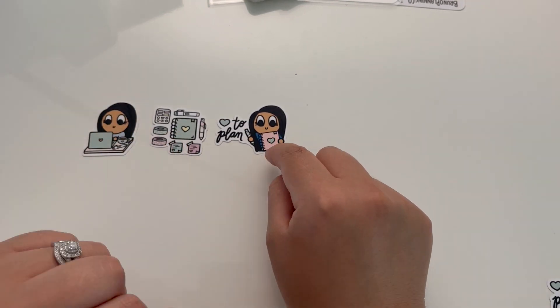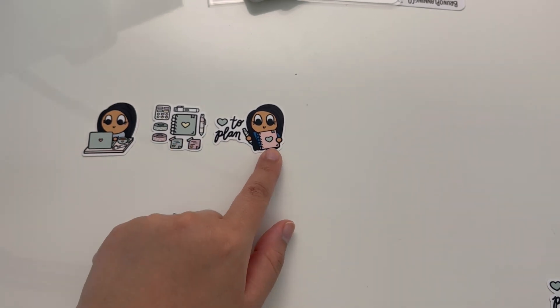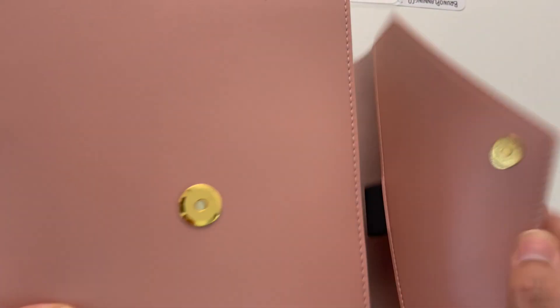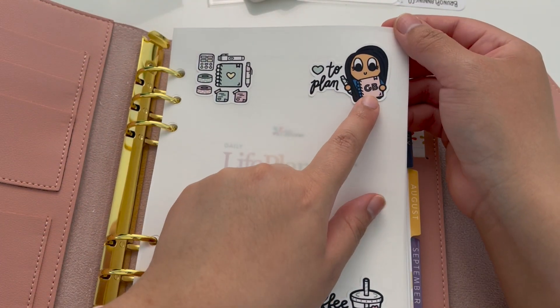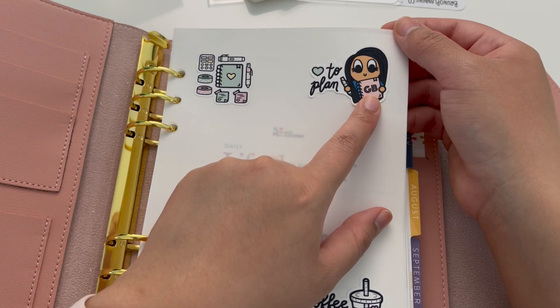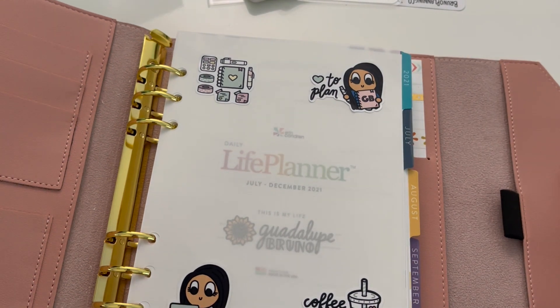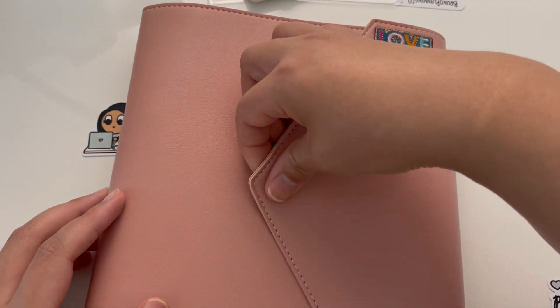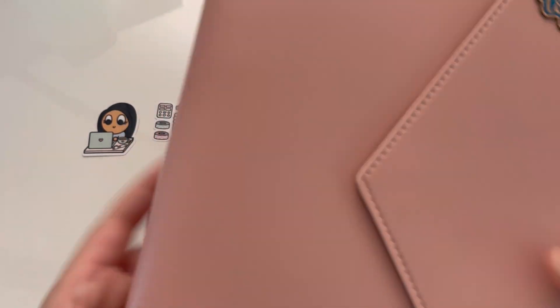One really fun note is that if you are part of our Facebook group — the Bruno Planning Co Facebook group — you will be able to customize that planner decal. On mine you can see the planner has 'GB' for my initials. If you're part of the Facebook group, you're going to be able to personalize those initials at no extra cost. So if you're not part of our Facebook group, I would definitely encourage you to join. We're a small group right now, which is really nice because I love engaging with all of you.